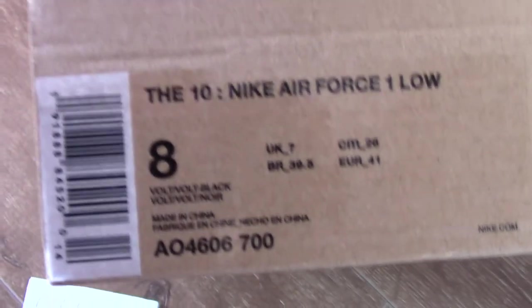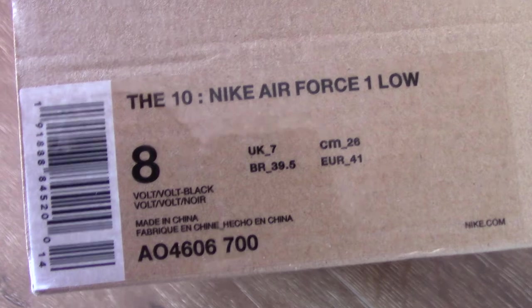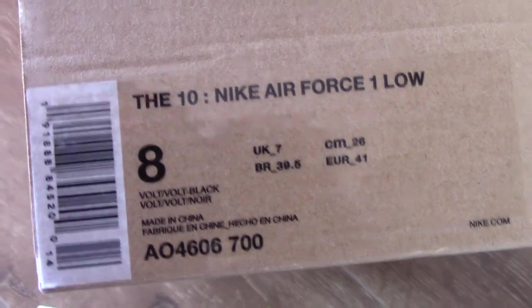So you can check the size tag. You can see the Nike Air Force 1 Low, size US 8, and the code number for this pair.